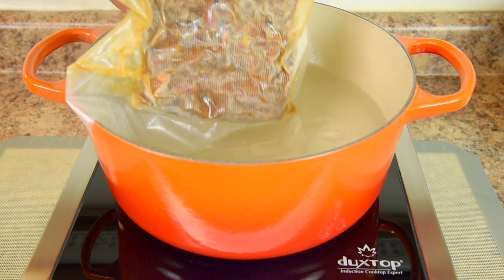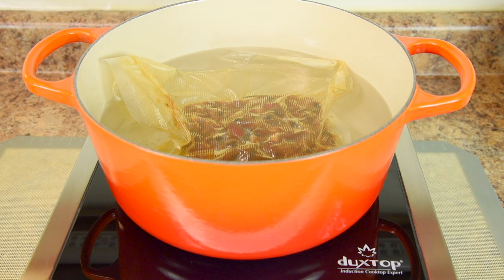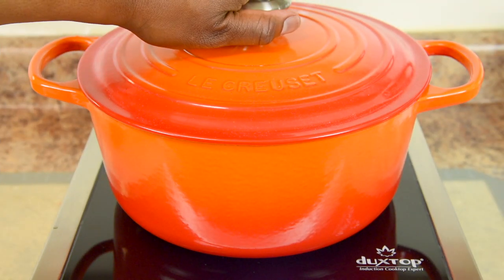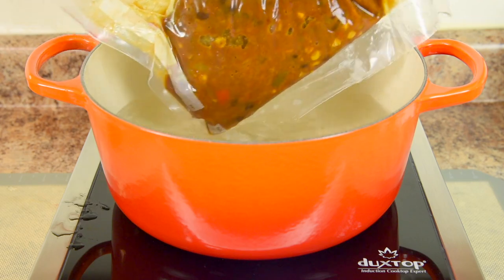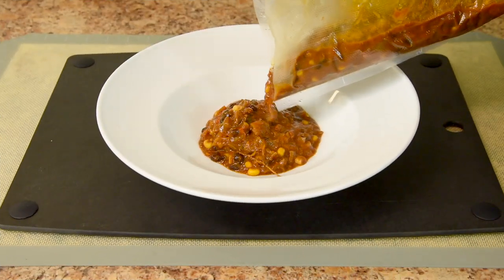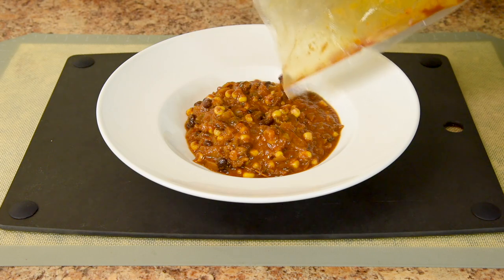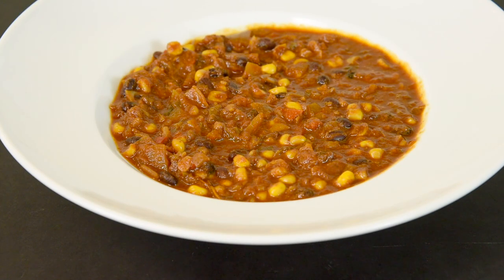I'm placing the vacuum sealed chili into a pot of water approaching boiling. If you're familiar with sous vide cooking, this works the same way — you can place a vacuum sealed bag in boiling water. The chili is thawed, reheated, and ready to serve. It's crazy to believe this chili is as fresh as it was when I first made it eight months ago. This is perfect for a last-minute meal for a last-minute guest, especially if the guest isn't worth going through too much trouble for. I mentioned I made this chili partially in the Vitamix and I will show you this recipe in a future video.